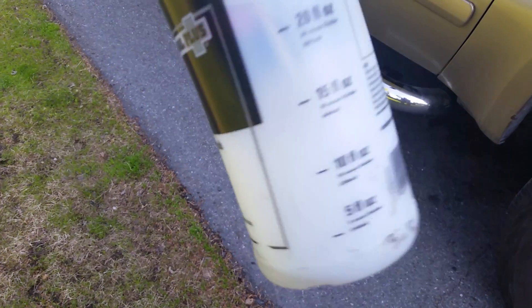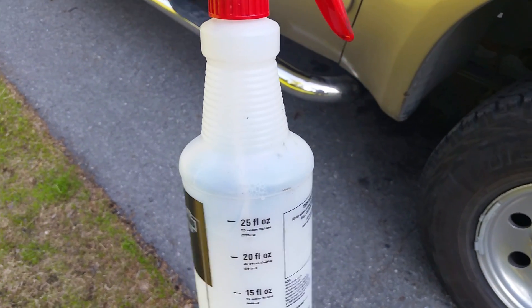So that's a quick easy way to find leaks. I'm using a spray bottle here with some soap and water in it.